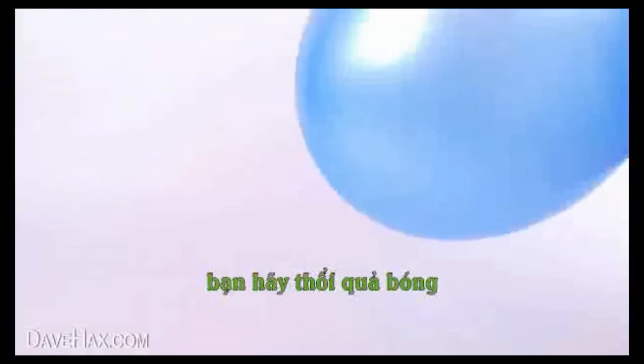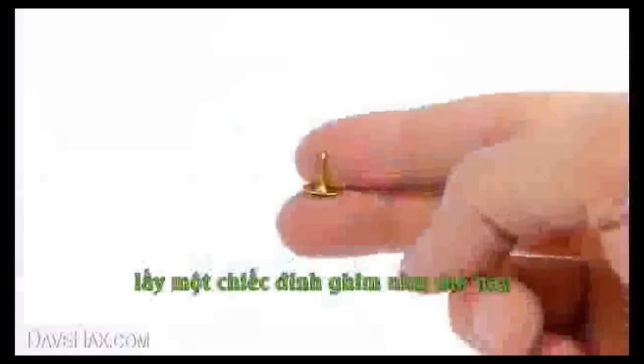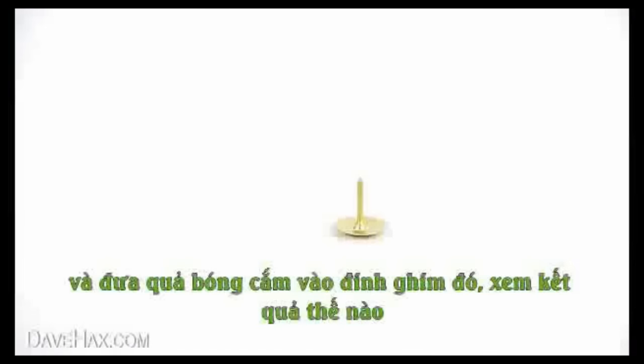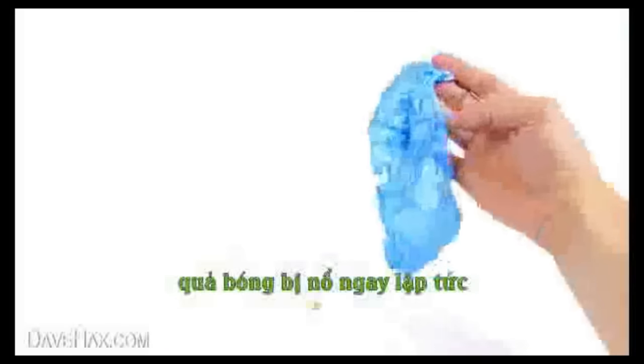For the first, we're going to inflate a balloon and tie it off. Next, take a pin like this and place it on the table. Then, take your balloon and see what happens when you put it on the pin. As expected, it pops straight away.